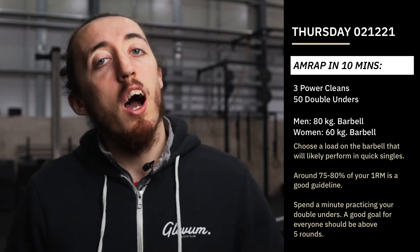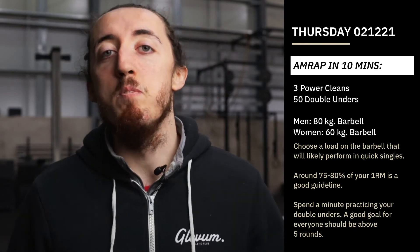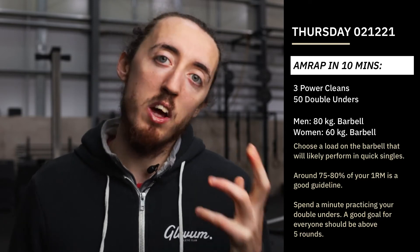An absolute ninja going crazy fast might be able to get close to 10 rounds, but I think that would definitely be challenging — you'd have to really be going some.